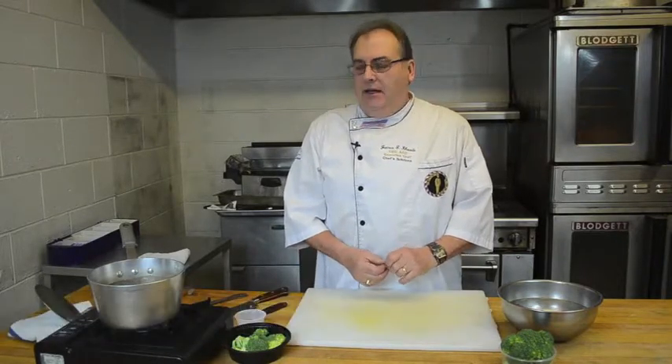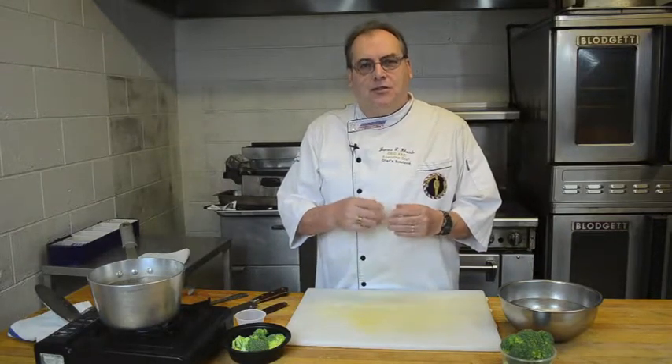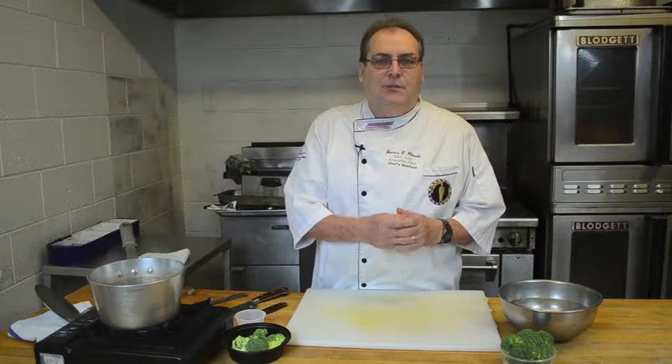Hi, my name is Chef Jim Rhodes. I'm the owner of Chefs Deli Amore on Hoosick Street in Troy. Today we're going to show you how to keep your broccoli in a nice bright green color, even if you use it for salads, and a couple of tricks on how to have it cook evenly so that the stalks finish cooking at the same time the floret end and the butt end do.